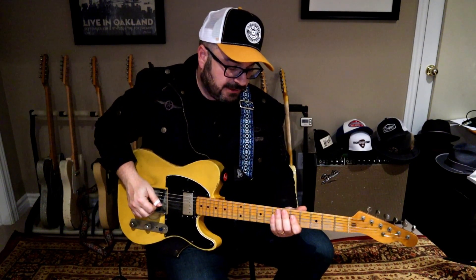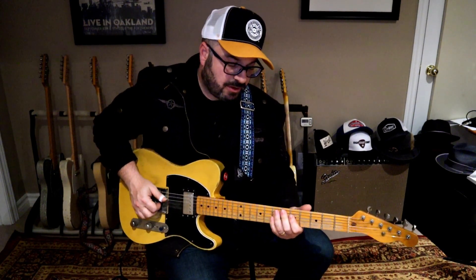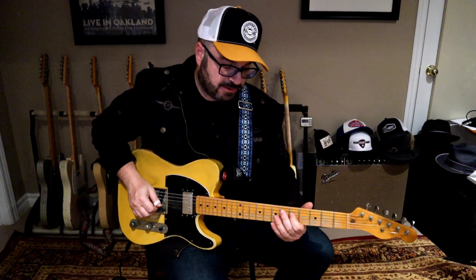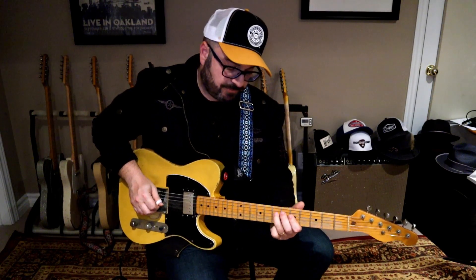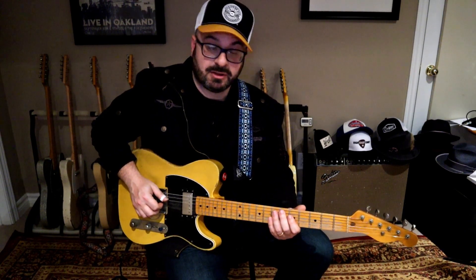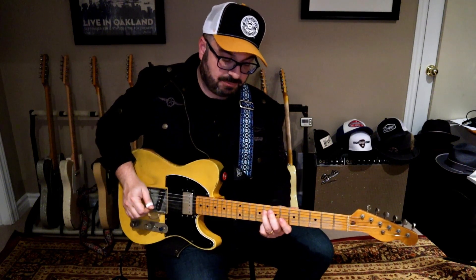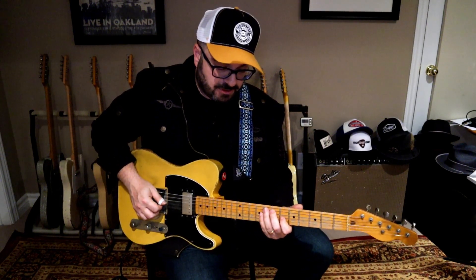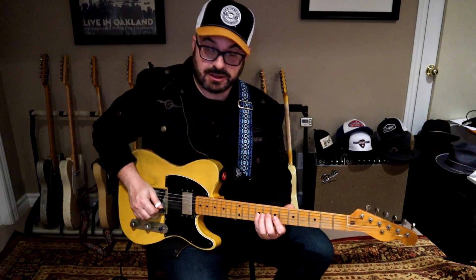So the lick starts off just outlining this chord. We start off with our index finger and we're going to use our third finger to hit the A, sliding up to the B flat. So we're going to pick the G, then pick the A, then slide up to the B flat. Then with our index finger, we're going to get that C sharp on the sixth fret, G string. Then with our pinky, we're going to hit the E string.